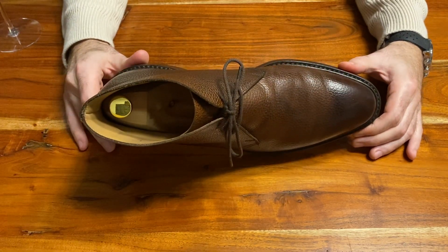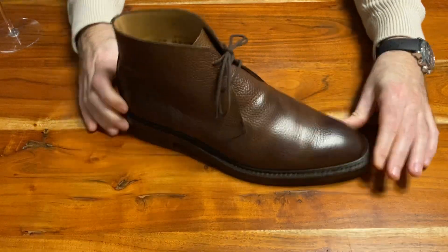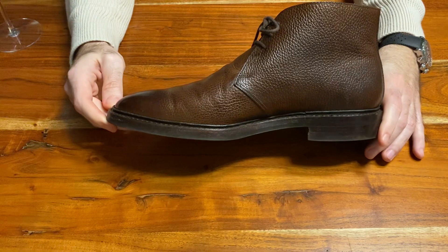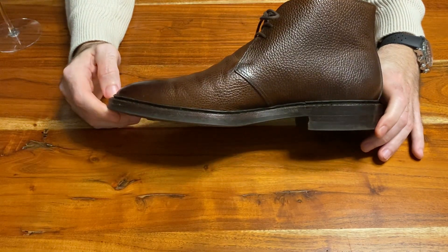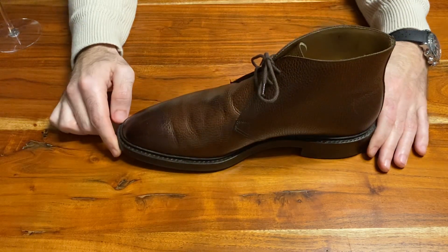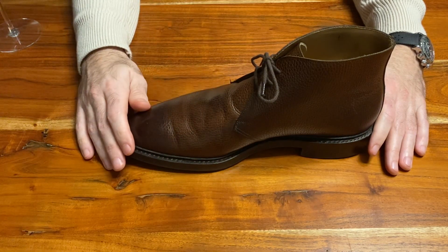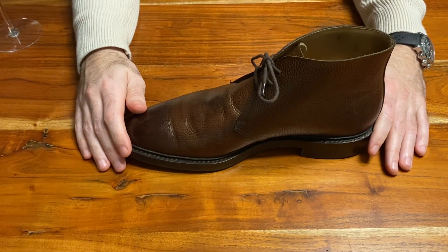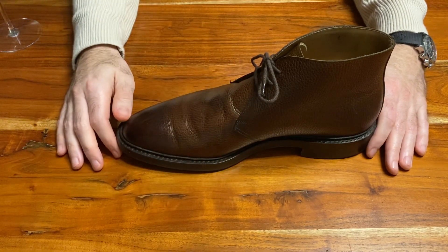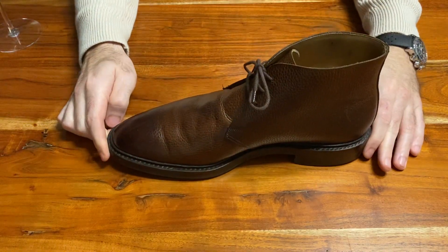I wouldn't recommend wearing this in the mountains or the Brecon Beacons, but you could wear them around town, villages, or more rural areas, and you can definitely wear them in inclement weather — you can wear them in rain, which is what I got them for. Not so much in snow, but they're great for inclement weather, due to the leather itself: rugged scotch grain, or country grain, with a nice storm welt and Denet rubber soles, so they'll keep your feet nice and dry.